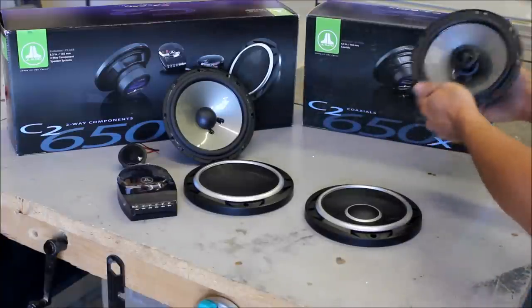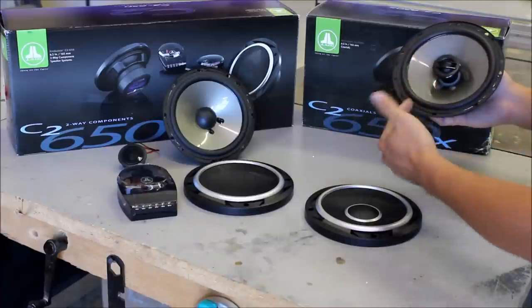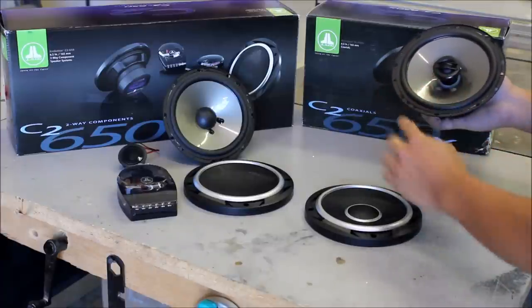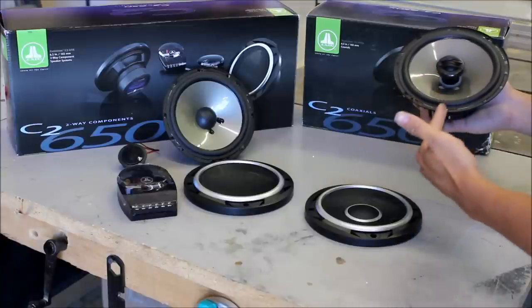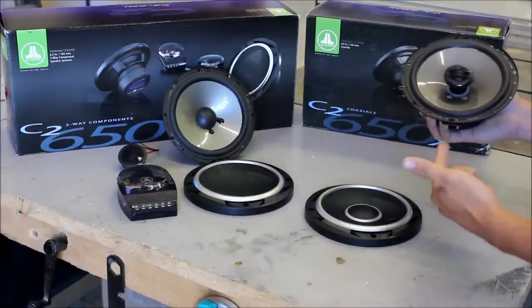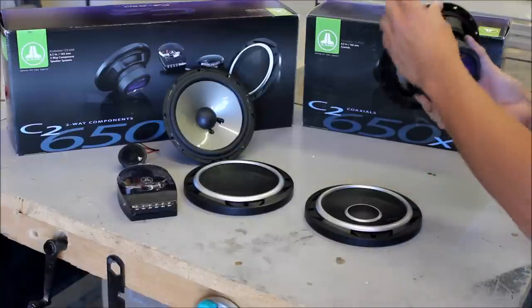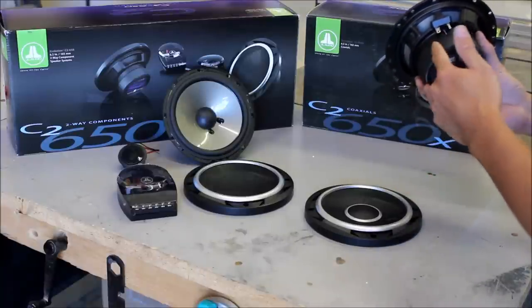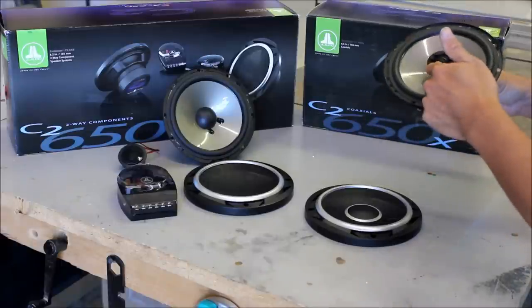Looking at the coaxial or full-range speaker, the way it's designed is you have your tweeter in the middle — this takes care of all your high frequencies — and then you have your mid-range woofer. This is only supposed to play mid-range bass, so when you're installing this, if you have a deck or an aftermarket amplifier, you want to tune it to the appropriate frequency. Inside there's going to be a crossover — basically just a cap — and it blocks out all the low frequencies.